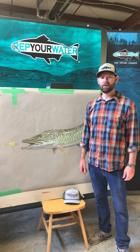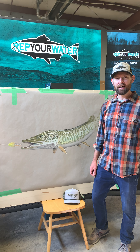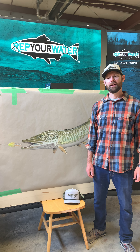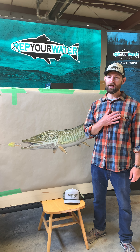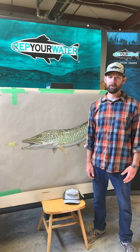Hey guys, Garrison here with Rep Your Water. I wanted to give you a little peek behind the design of one of our new fall products. For those of you who don't know, my background is in fine art design — that's what I was trained in, studio art.